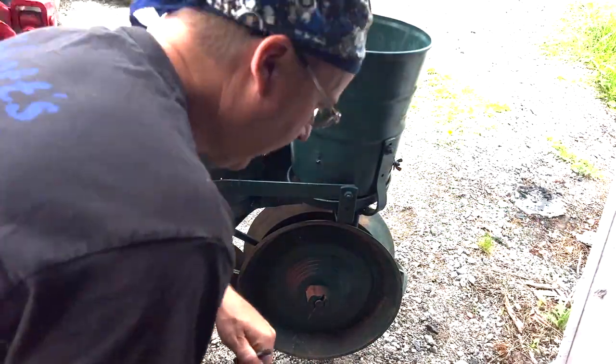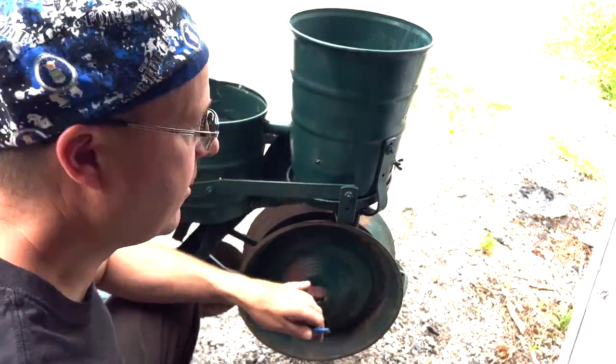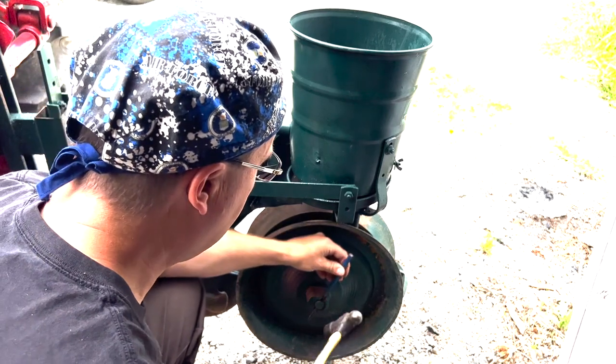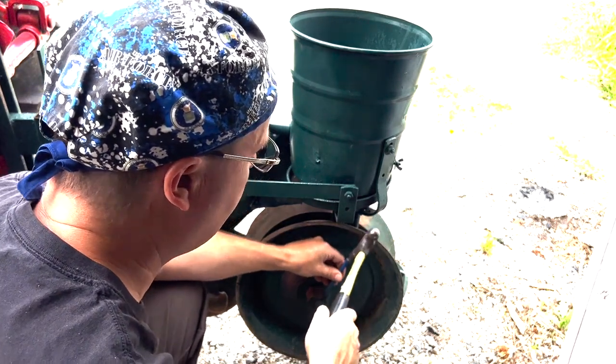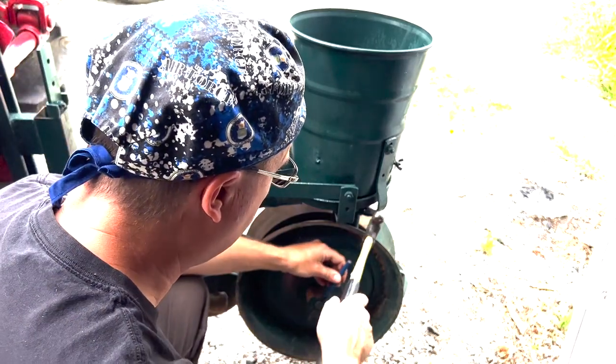Before I use this every year — I didn't grease it last year but I should have — I take it apart and lubricate it. I hit it with some lubricant in the fall before I put it away, but it's always a good idea to go through everything in the spring before you start using it.